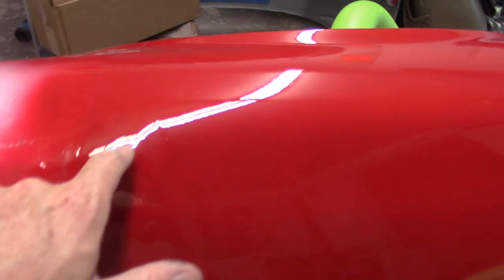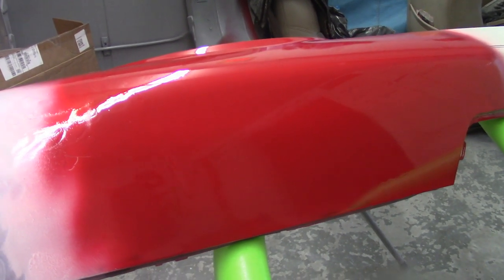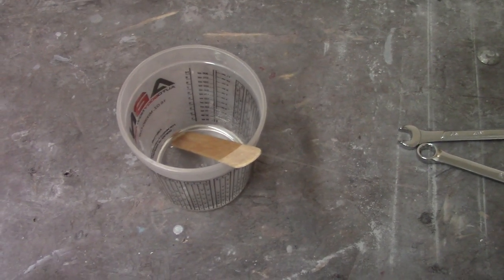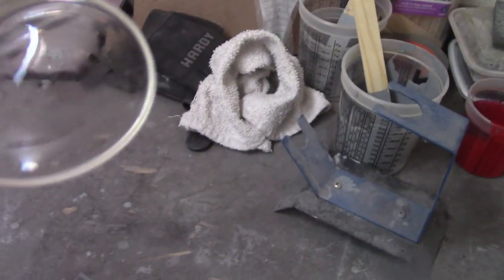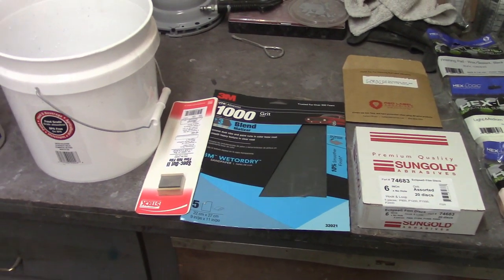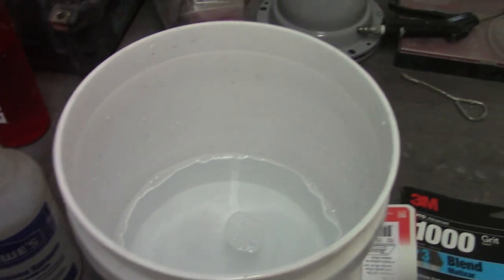There are the runs I pointed out — little set of runs right here, hard to see — but it is very nice and smooth with a lot of orange peel. So today we're going to look into getting that cut and buffed, and I'll show you how I'm going to do that. Here's the jar that had the leftover clear in it. I pull the paint out so I can reuse the jar if it's not too messed up — the clear sticks to the thing. That's the clear: as the name implies, that's pretty clear. Kind of neat.